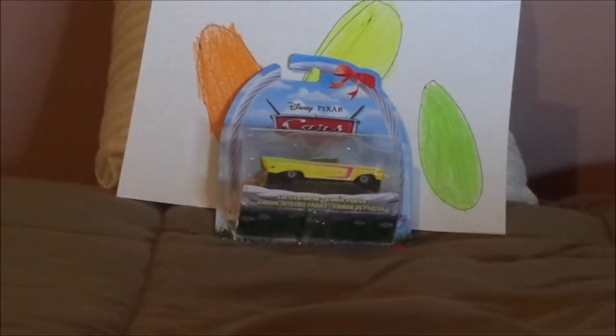Hello YouTubers, happy Easter, and welcome to another Disney Pixar Cars diecast review. Today, we're going to take a look at Easter Ramon from the Cars Easter themed book Mater and the Easter Buggy, who had won the poll yesterday for today. Before we get right into the review and the retrospective, let's start with the unboxing first.